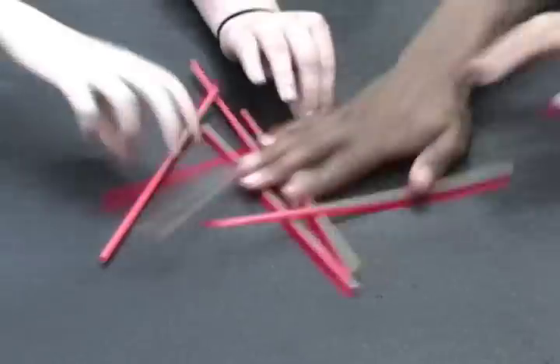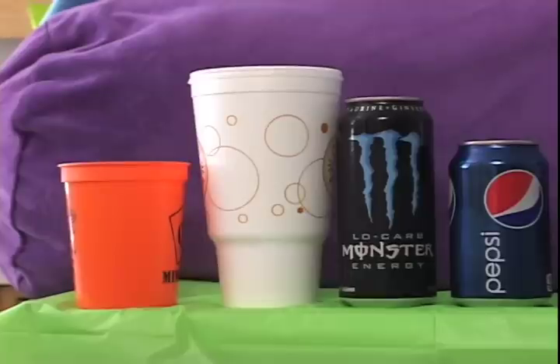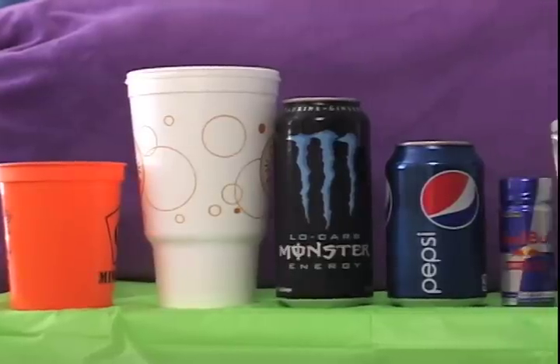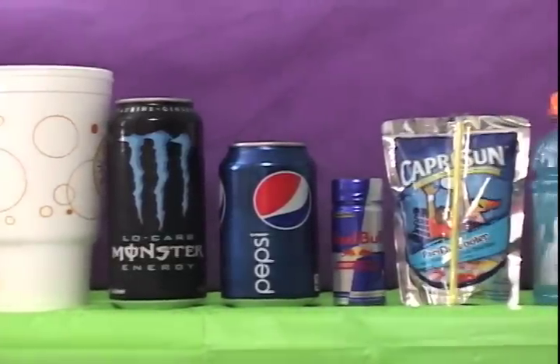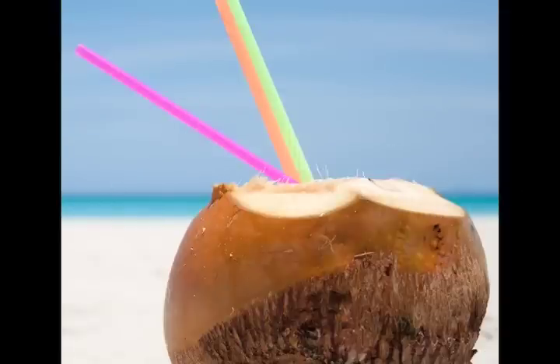You may not have realized it, but a straw has become an everyday necessity to students here at EKU, meaning you better know how to drink out of a straw properly. There's a variety of containers used to consume liquids out of, from cups, to cans, to pouches, to little bottles, big bottles, and even a coconut.